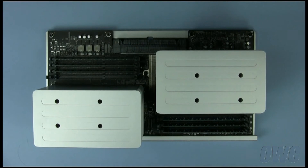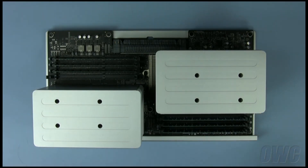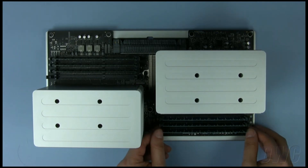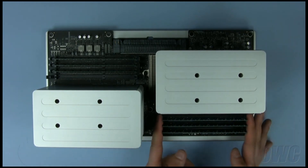On the eight-core model, there are eight numbered memory slots, which are located in the front right and rear left areas of the tray. In this example, we are going to install four two-gigabyte modules. To make things easier, we will first remove all the existing memory. Push outward on the latches on each side of a memory module to eject it.